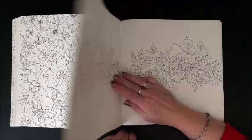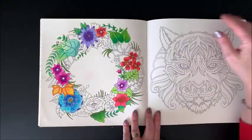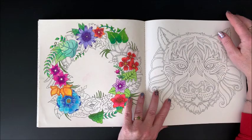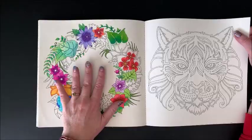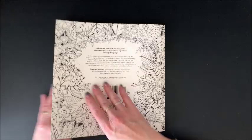Here's one where I was experimenting — I had put clear gesso on here and was experimenting with a lot of different coloring mediums. Not a whole lot worked, so this is my experimental page. And again, the answer key. So that was Magical Jungle.